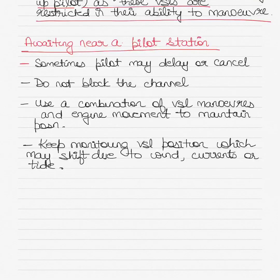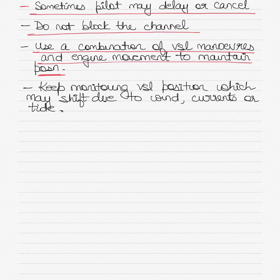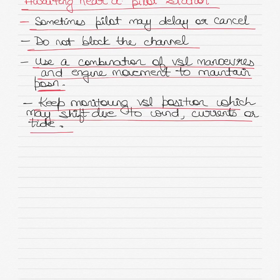When awaiting near the pilot station, if the pilot is delayed or the boarding is cancelled, make sure you do not block the channel. Use a combination of vessel maneuvers and engine movements to maintain your vessel's position if the pilot is slightly delayed. Monitor the vessel's position, which may shift due to wind, currents, or tide, and ensure you do not drift into opposing channels or inbound traffic. If the pilot is cancelled, start using the contingency plan of the passage plan — seek the nearest point of anchorage or turn the ship back and join the channel to proceed as required.